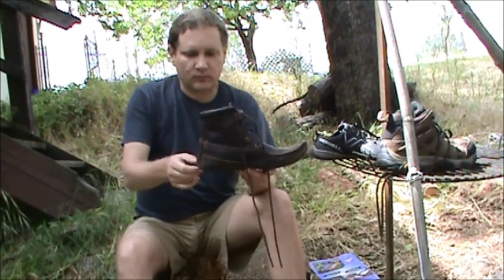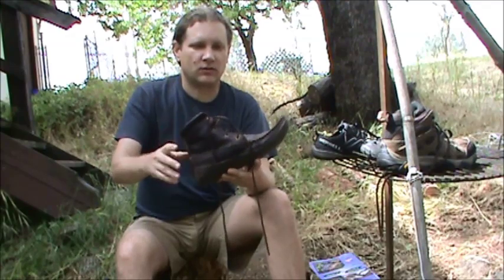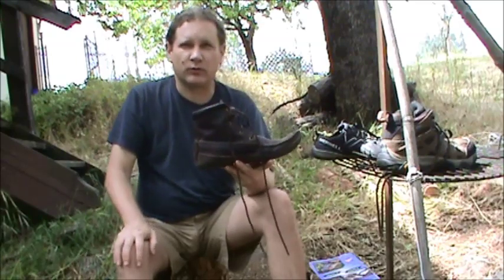Anyway, that really helped my knees. And the other thing I like about them is that they're just so much lighter, and I can feel the ground. Because when I go out in the woods, I like to do some tracking when I can.